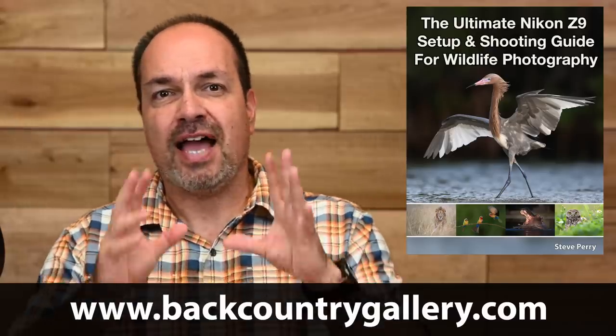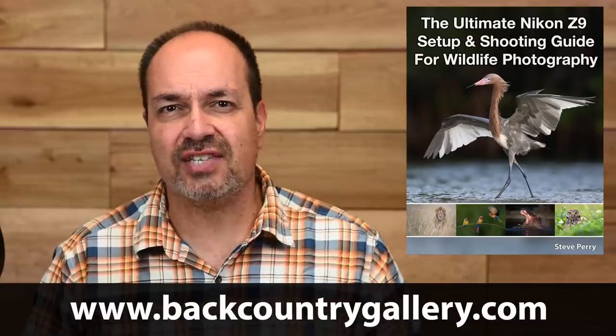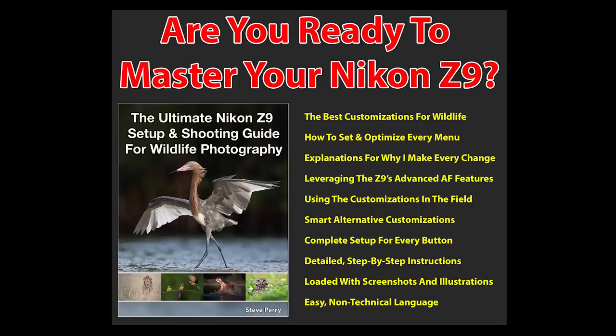Before we continue, I wanted to mention that I've just published a new book: The Ultimate Nikon Z9 Setup and Shooting Guide for Wildlife Photography. The book covers how I set up each of my menus for wildlife work, why I set them the way I do, and how I leverage those settings in the field. If you feel like you're not getting the most from your Z9 setup, or if you find yourself a little overwhelmed with all those menus, this book will come to the rescue with easy-to-understand language and tons of examples. I'll put a link in the card above and in the description.